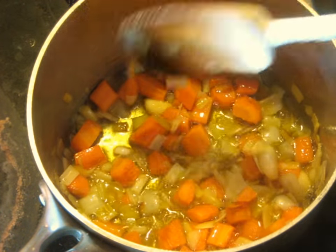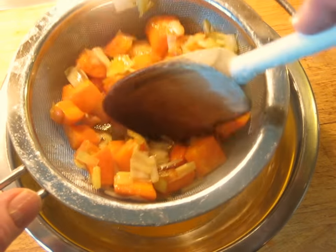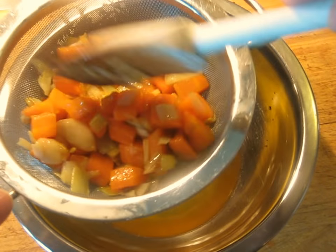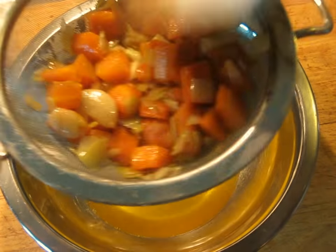You don't want to cook it beyond this, because you definitely don't want a burnt taste in the soup. So now I'm going to strain it in a sieve here and try to get most of the butter off of it. You don't have to go crazy here. This butter below is what we're going to use.